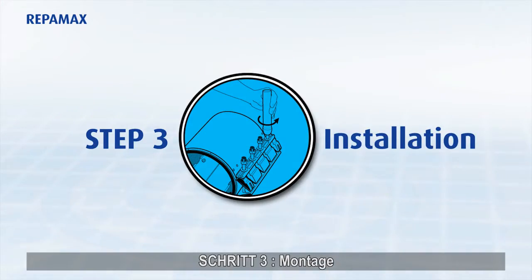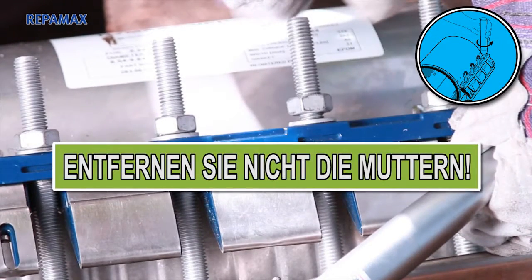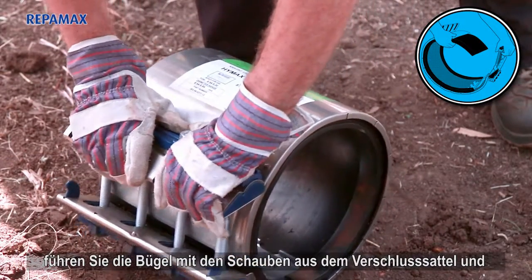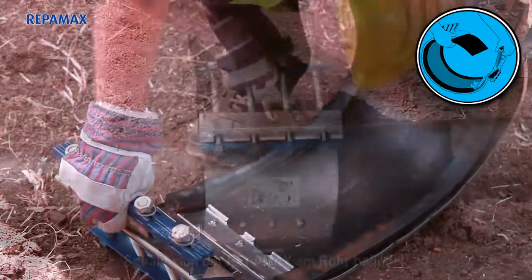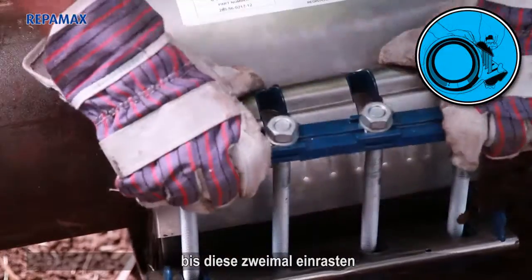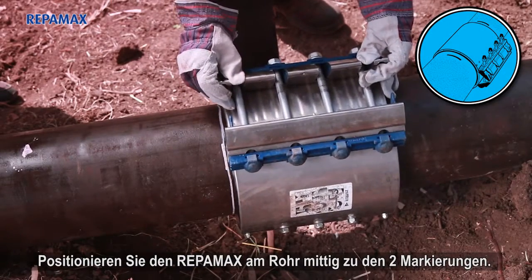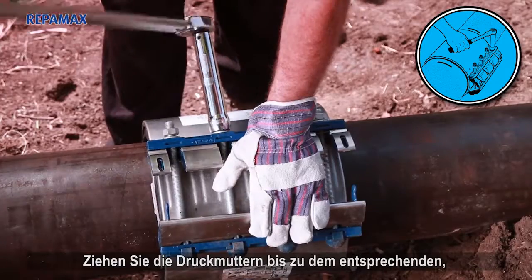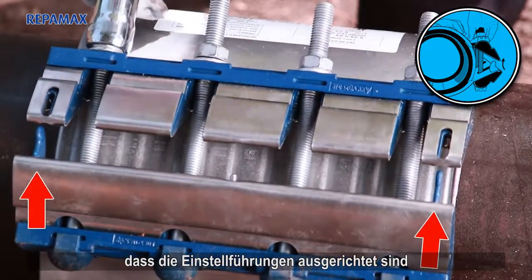Step 3: Installation. Open the Reppamax by loosening the nuts — do not remove the nuts. Partially compress the lug assembly, pull upwards on the lug compression beam, and unlatch the lug assembly allowing the Reppamax to extend to a fully open position. Once the Reppamax is around the pipe, re-engage the compression beam over the lug assembly until it clicks in place twice. Position the Reppamax around the pipe centered between the two marks. Tighten the bolts according to the specified torque using a torque wrench. Tighten the compression nuts to the proper torque as indicated on the product label, making sure the adjusting guides are aligned.